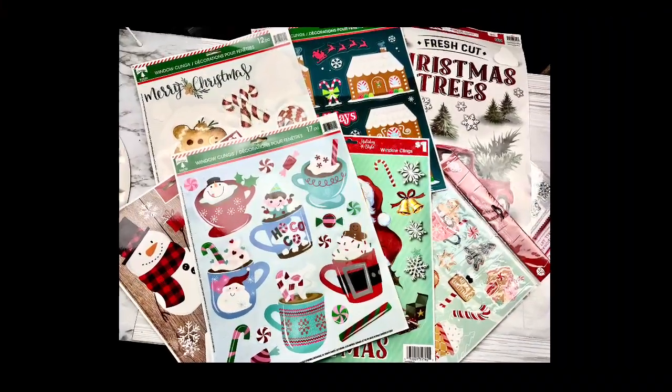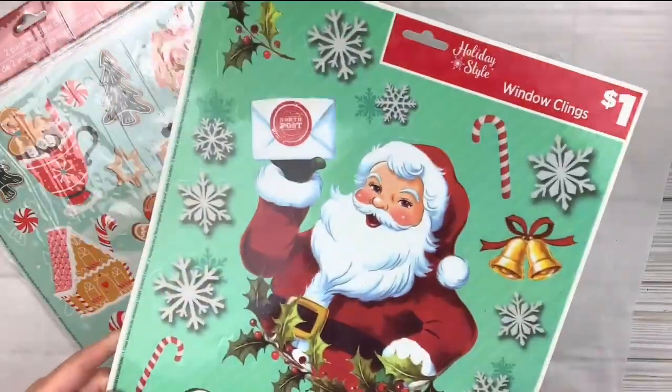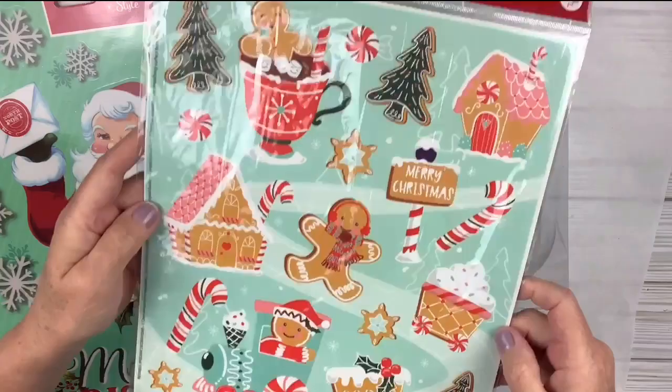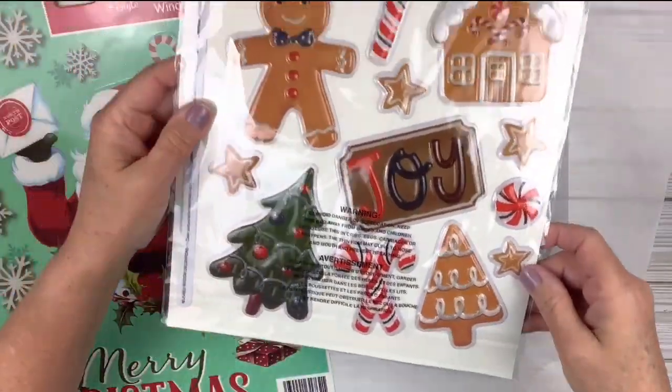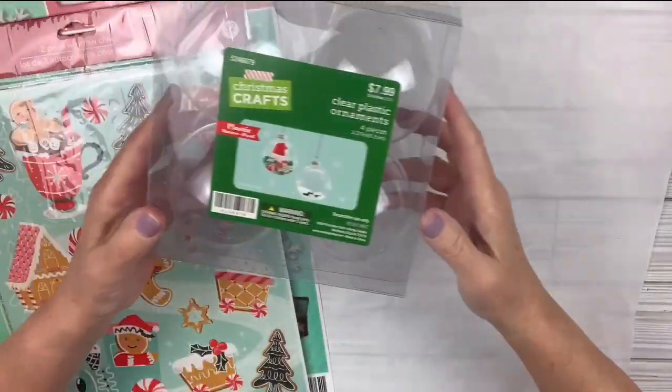Welcome! If you want to craft your best life, you are in the right place. Today we're going to use window clings to make gorgeous Christmas decor. I have these adorable window clings — one was from Dollar General and one from Dollar Tree. On the back side it has these puffy stickers, which I'm going to use some of as well. I'm going to make four Christmas ornaments.